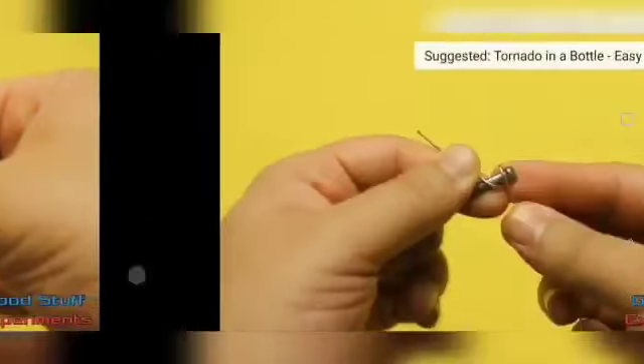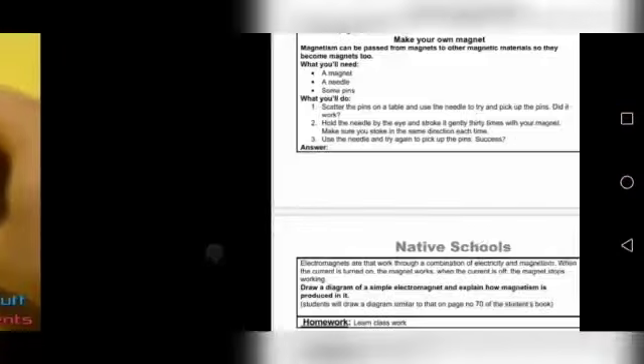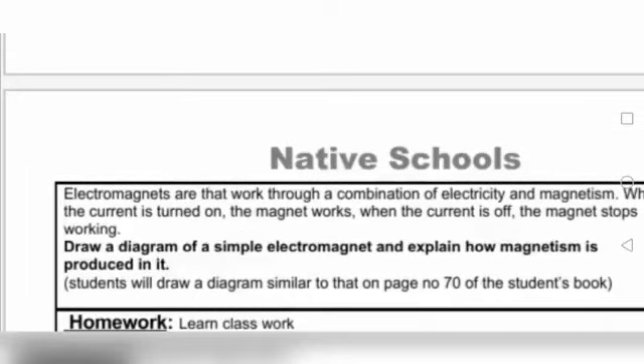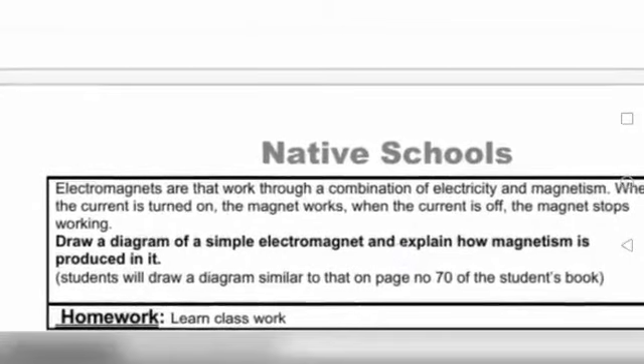When you have made an electromagnet, you have to write the answers in your workbook. Electromagnets work through a combination of electricity and magnetism — it is called an electromagnet because it uses both. It works with both in combination. When the electric current is turned on, the magnet works.